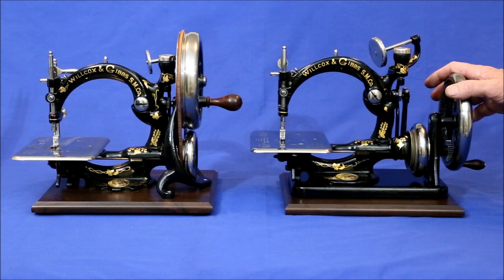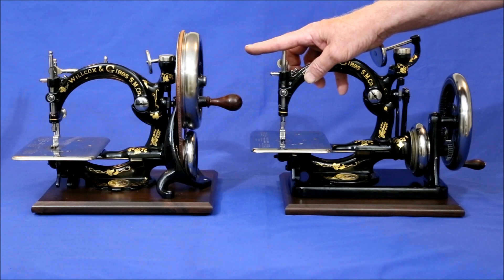On the other hand, it makes four stitches per rotation compared to the British unit's three.